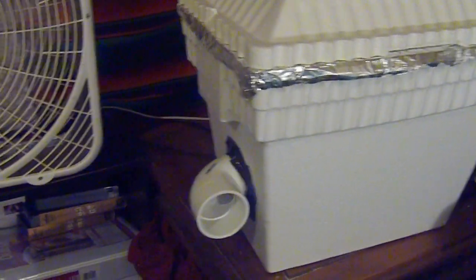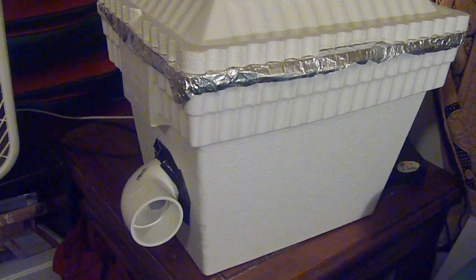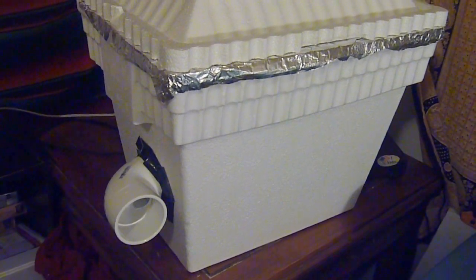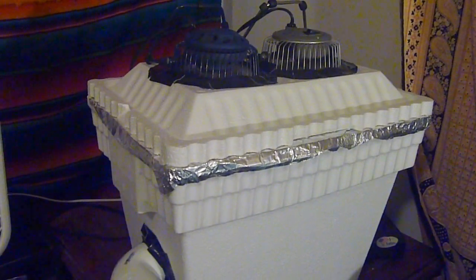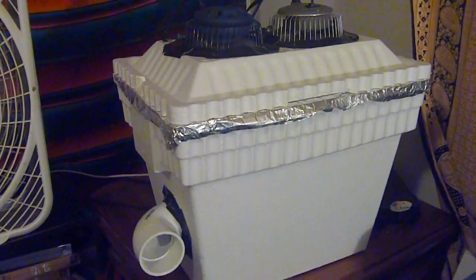Block off any big light source and you'll stay cool. You'll have to trade out the ice every couple of hours or so, but it works really well. I'm happy with it. If you got any questions, just leave them in the comments. Good luck.